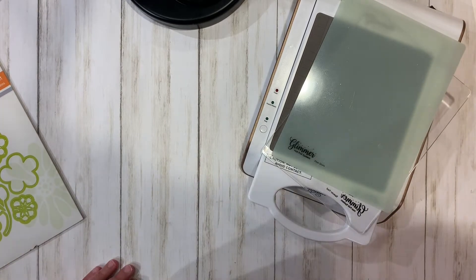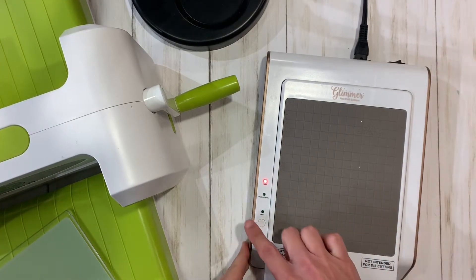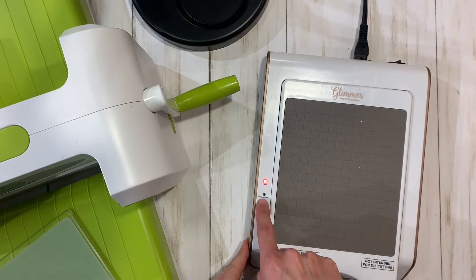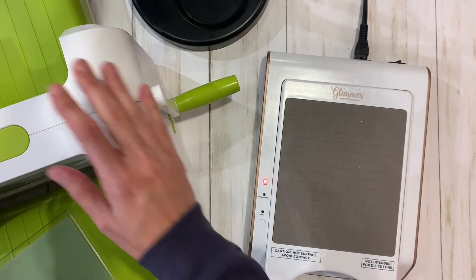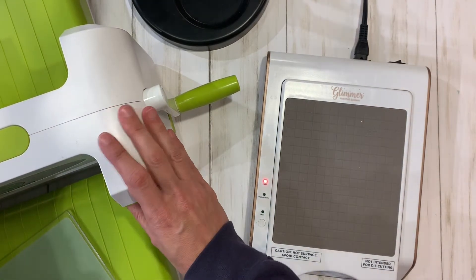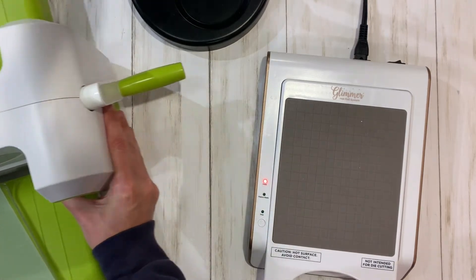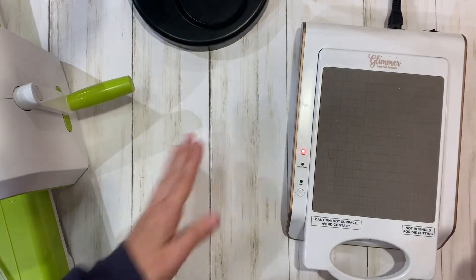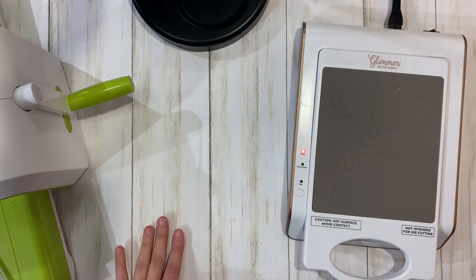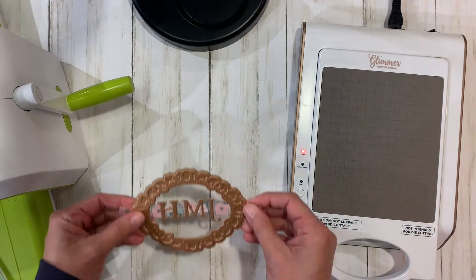I have my hot glimmer machine here and I've just turned it on, so I am waiting for it to heat up. I also have my Platinum Fun Stampers Journey machine here to run the glimmer machine through, but I'm gonna move it out of the way for a second while this heats up and show you how I set up the monogram plates.